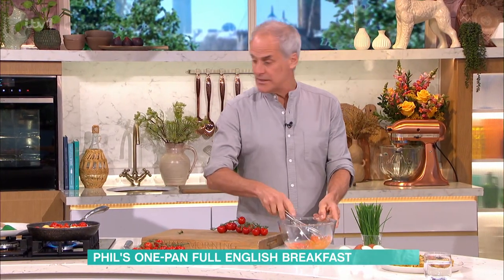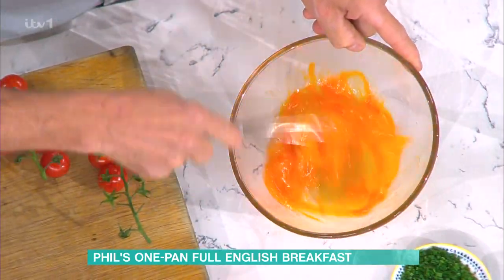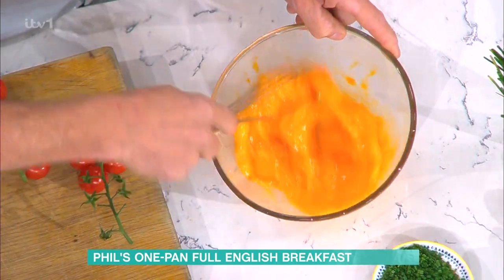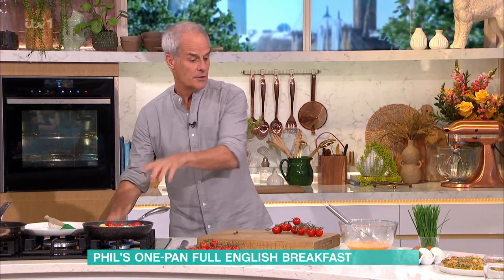Now, five or six eggs depending on the size of your pan. We're using a 24-centimetre pan, which is normally five eggs — medium eggs, not large. Four to six. Now, also, what I don't do is add salt. No need. You don't need it, because you've got the bacon and the sausages.